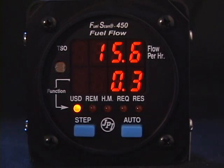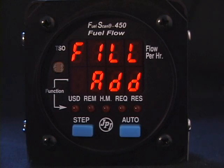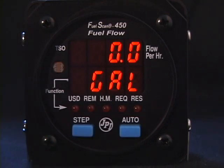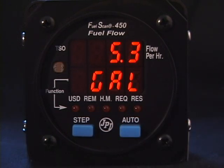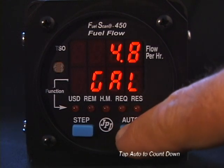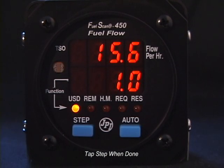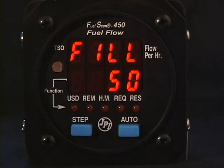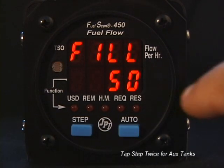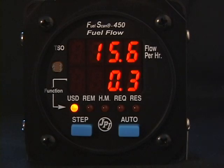If you added or removed fuel from the aircraft, tap Auto twice — you will see 'Fill Add.' Tap Step. You will now tell the FuelScan 450 how much fuel you added or removed. If you hold the Auto button, the amount shown will count up; it will not count higher than would normally fill the tanks. If you removed fuel, tap the Auto button repeatedly and the fuel amount shown will count down. When you're done, tap Step. If your aircraft has auxiliary tanks or fuel tabs, you can program two possible fill levels: the first tap of the Auto button shows the lower fill level, and tapping again shows the higher fill level. Tap Step when you have selected the amount of fuel in the aircraft.